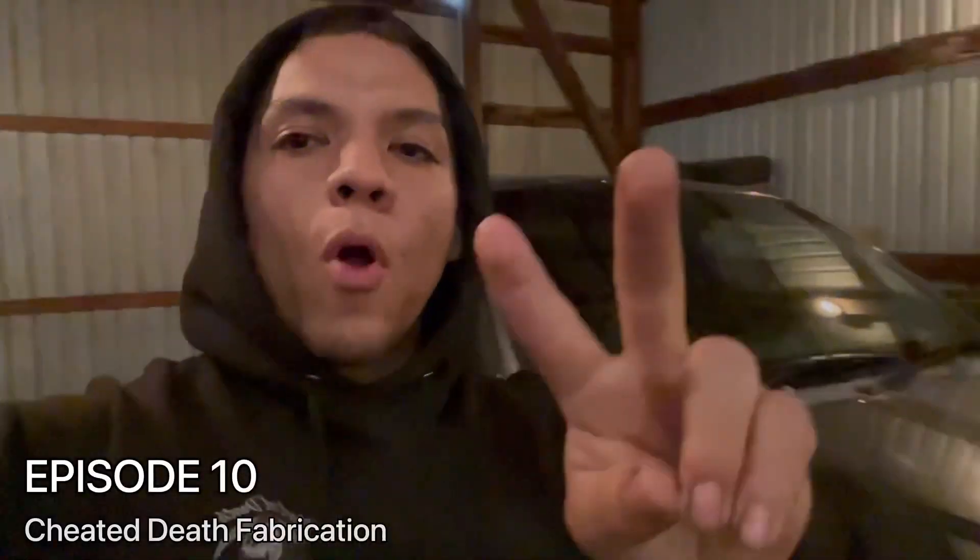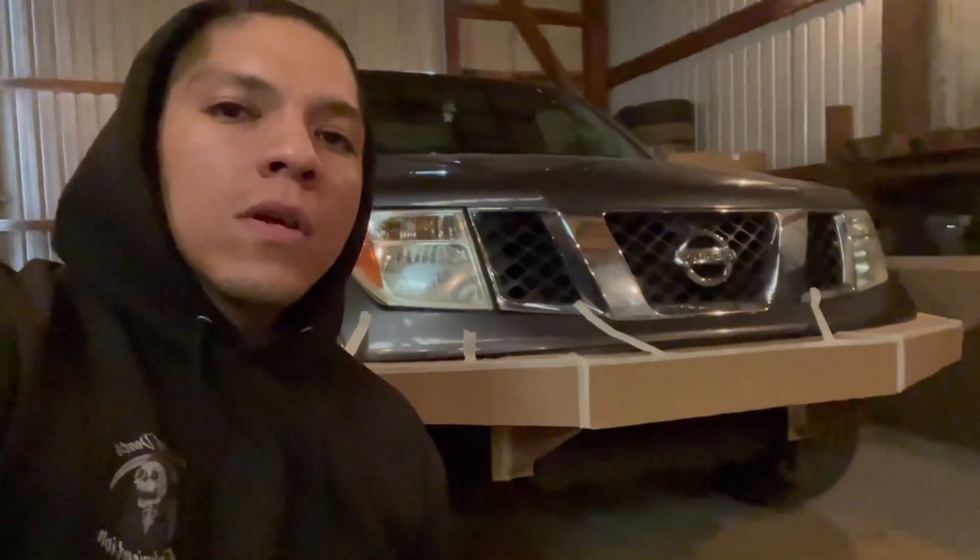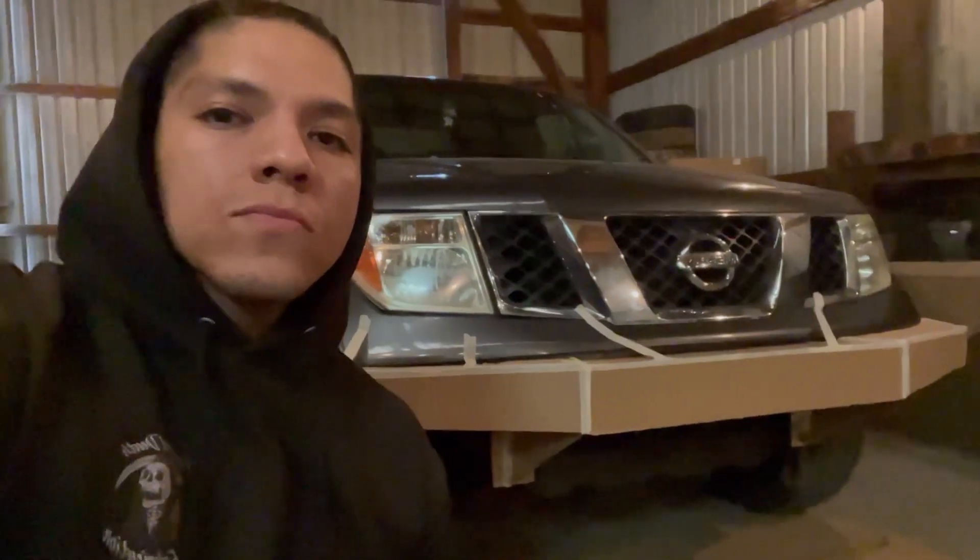What's up guys, welcome to part 2 of the Nissan Frontier front bumper build. In this video, we get the template taken apart and we start fabrication on the metal bumper. First thing we're going to build are the mounts that go to the frame.